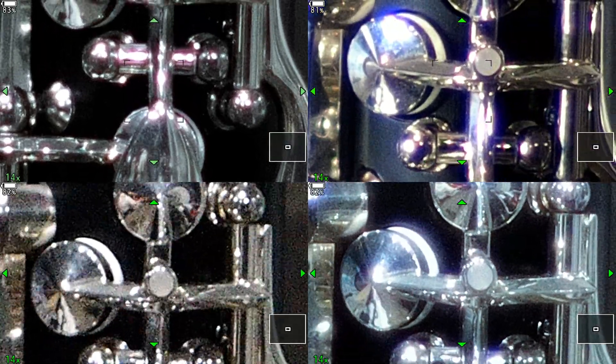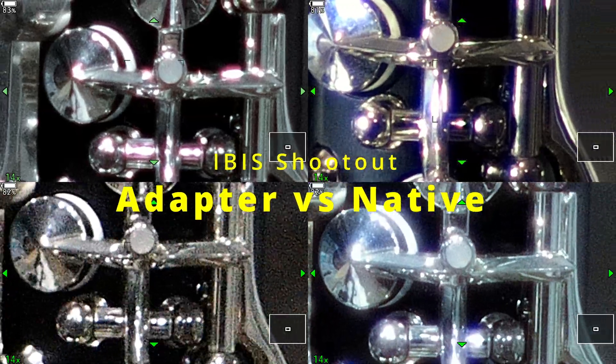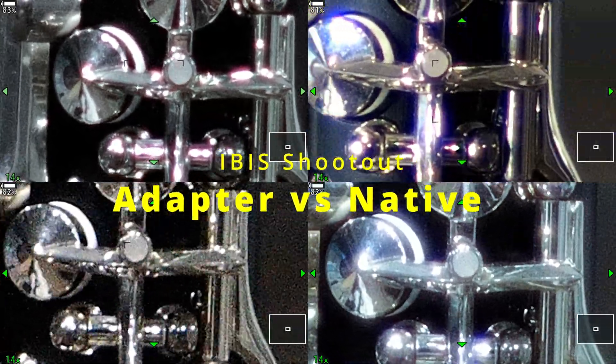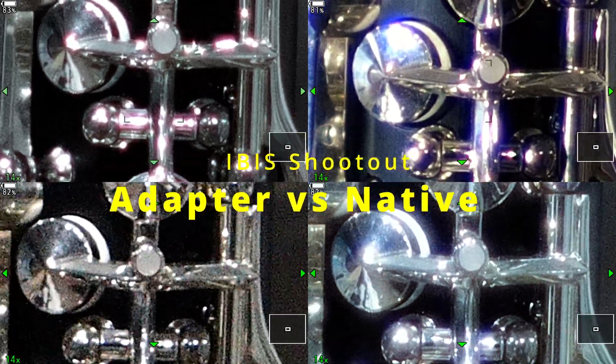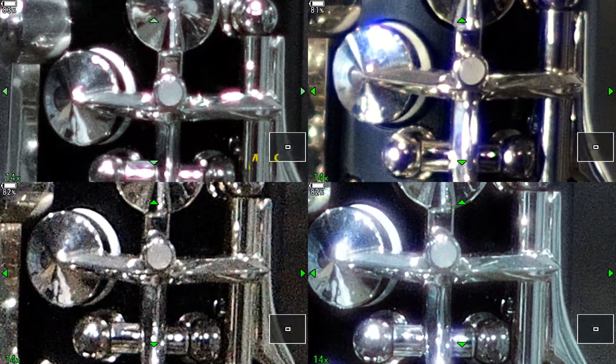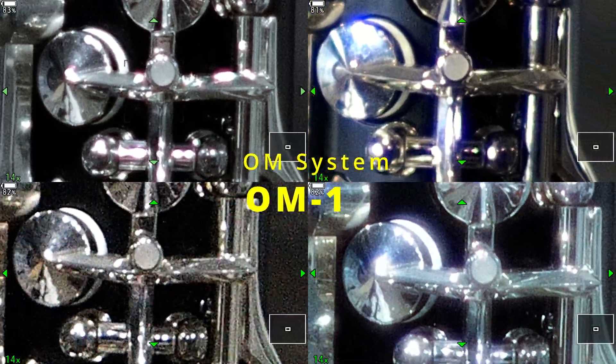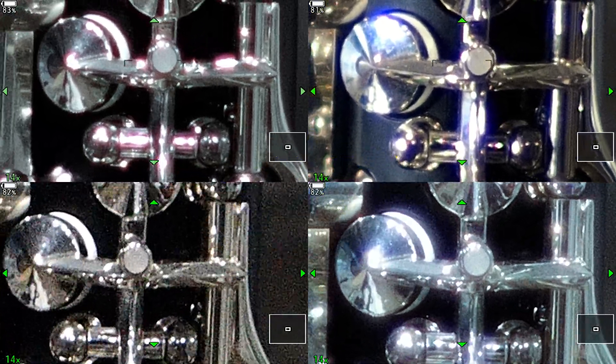I am enlarging the viewfinder 14 times. Four different 50mm lenses are tested using In-body Image Stabilization, or IBIS, on the OM System OM1. Two of them are adapted, one is native, and one is a manual lens. Can you guess which is which?